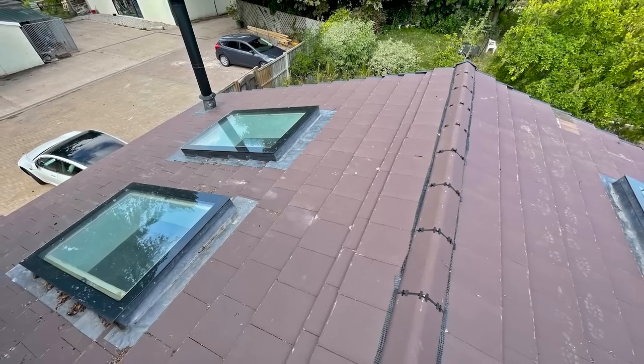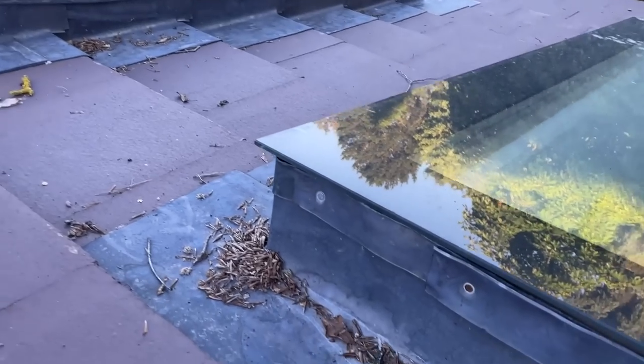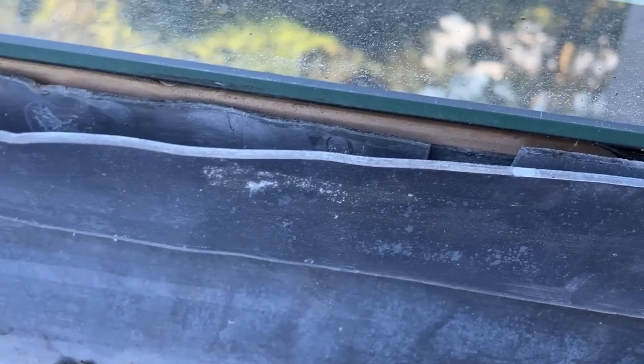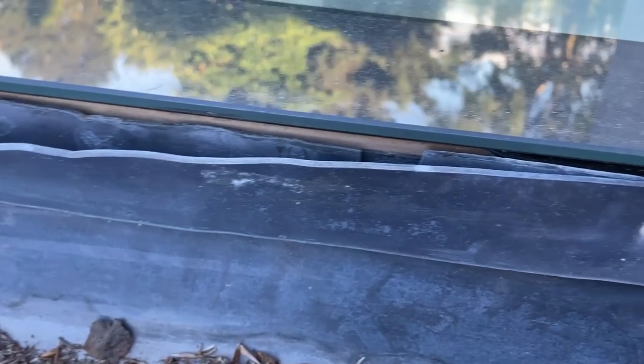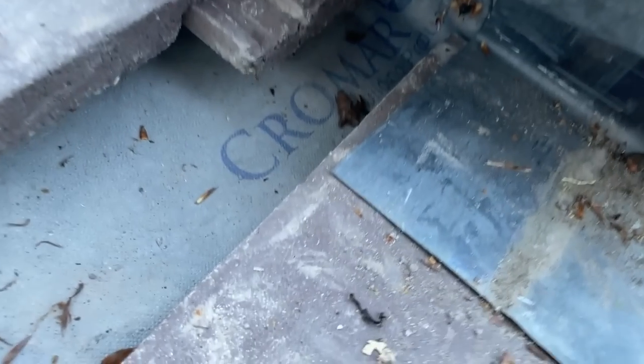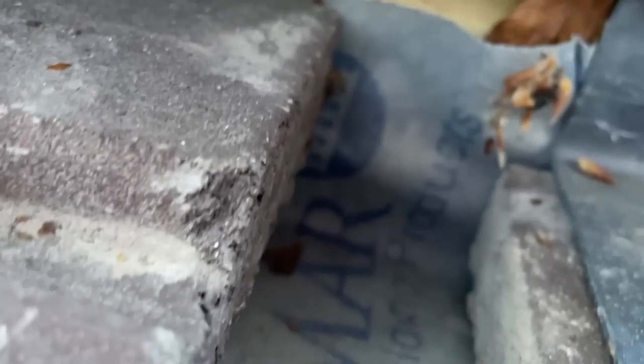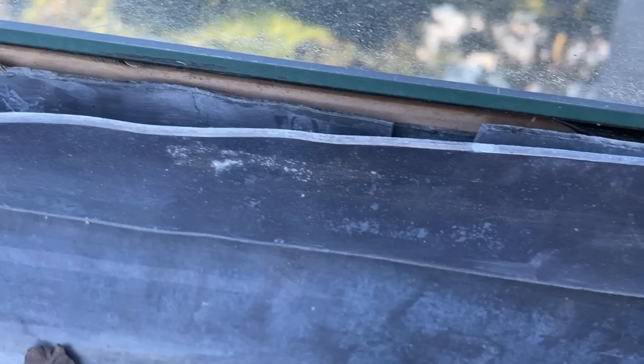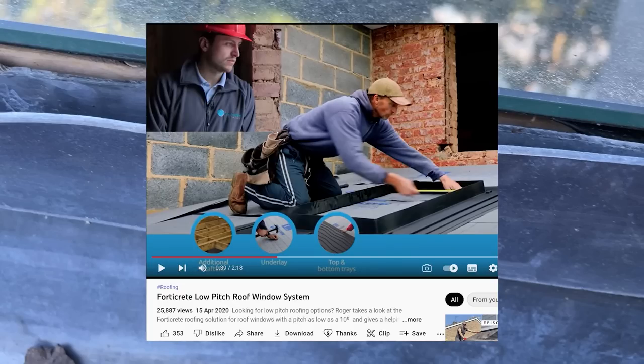We found some similar tiles and replaced the cracked ones that the roofers had done nothing about, other than a half-hearted attempt to stick them back together with silicone. The roof lights have got a timber upstand — there's a patchwork of lead flashing all around the timber which is nailed in place, but it's not sealed in any way, either to itself, to the upstand, or to the glass. I've lifted up some of the lead and there's just a bit of roofing membrane where the upstand comes through.